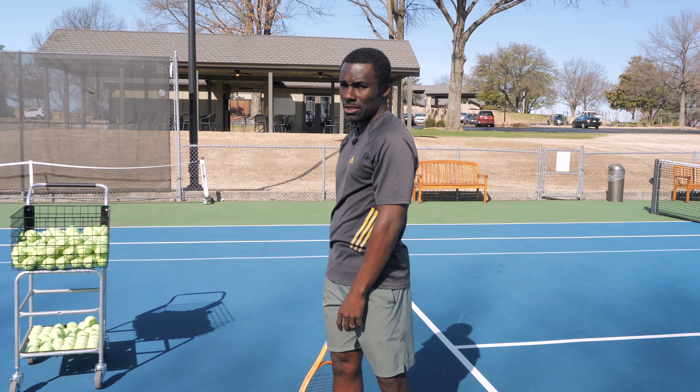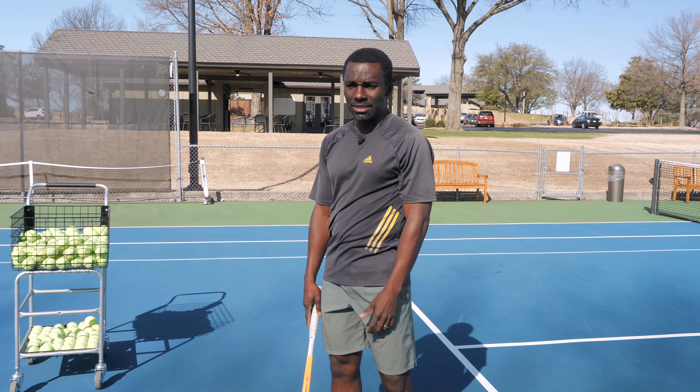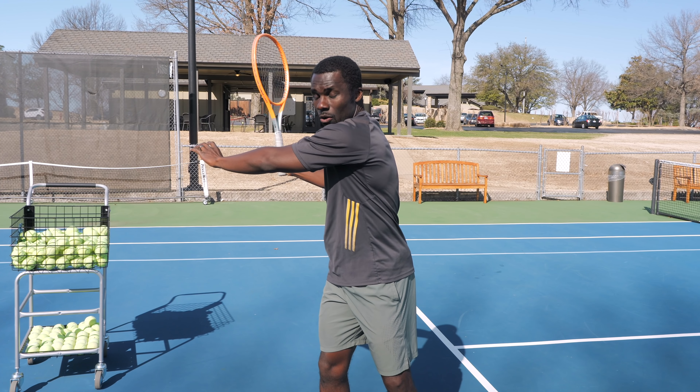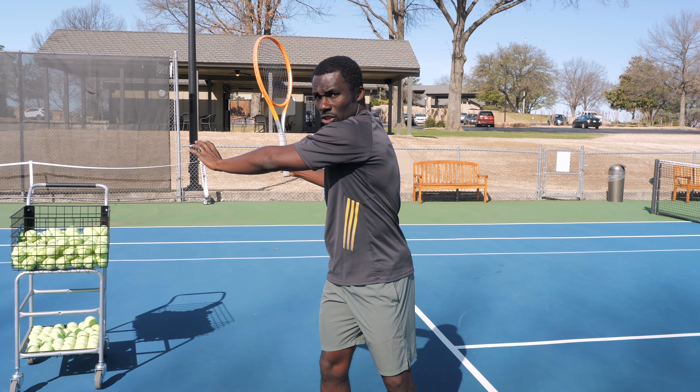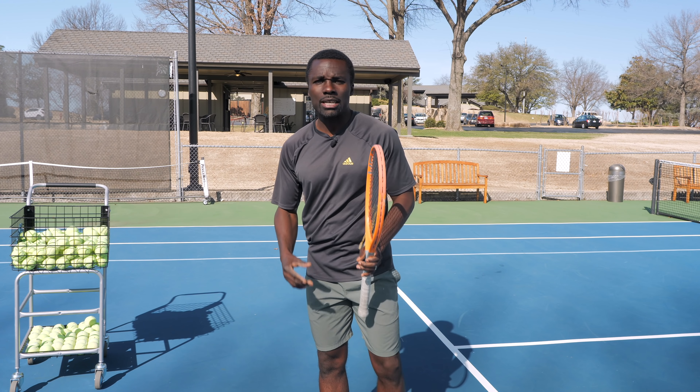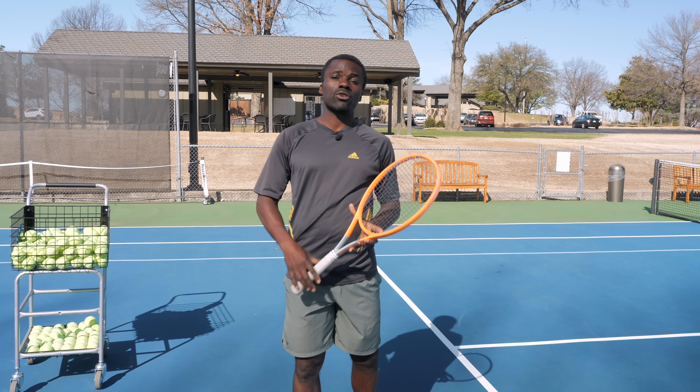So even if I'm in my natural state and I want to come back to it, there's not much difference compared to being in a separated state. Now when I start to do the rest of my swing, you can see how my body wants to regain that position. And this is why it's so important.